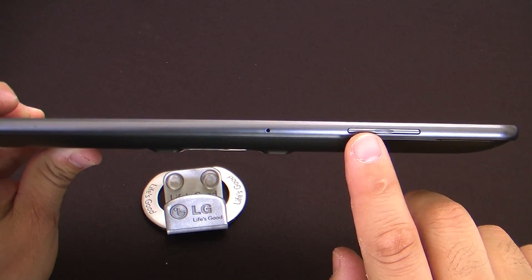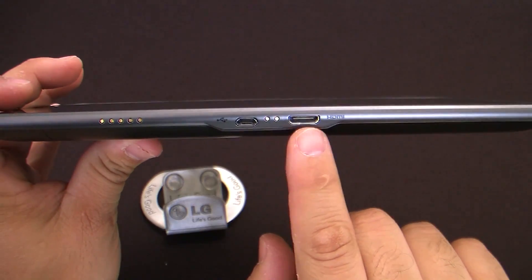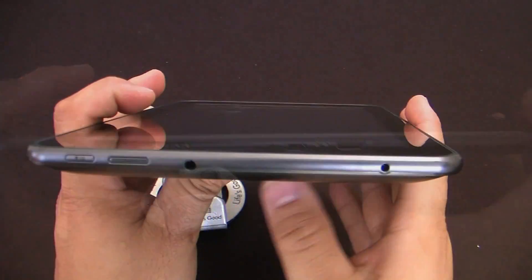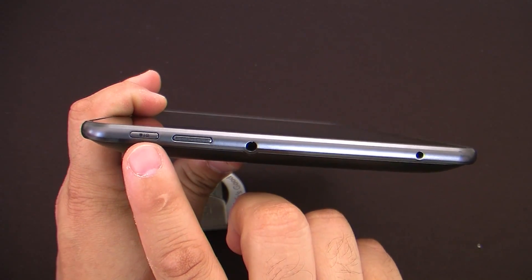As well as volume up and down, stereo speakers, HDMI output, and micro-USB port, connectors for a docking station, a charging port, 3.5 headset jack, speaker, and a power and lock button.